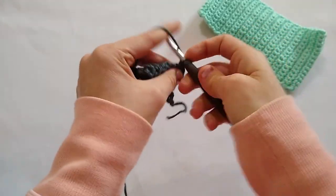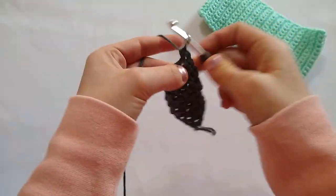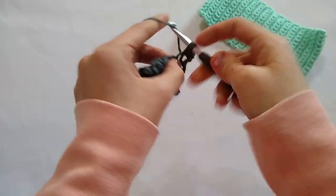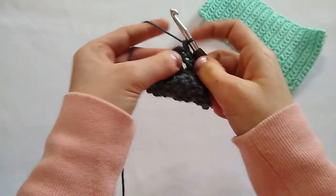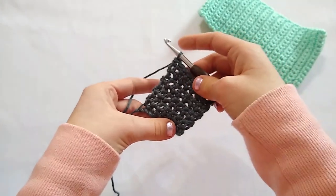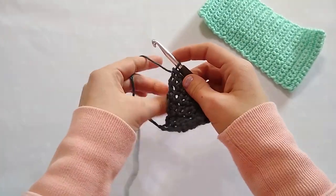We're going to start by chaining one and turning, then work an increase in the very first stitch — we're just going to work two single crochets in that first stitch instead of just one. So I work one single crochet, then a second single crochet, then single crochet in each stitch all the way across. Row nine is the same: chain one and turn, single crochet two in the first stitch, single crochet in each stitch across. Repeat row eight until we have a total of 15 rows and 15 stitches. I will work until row 15 and meet you back here.